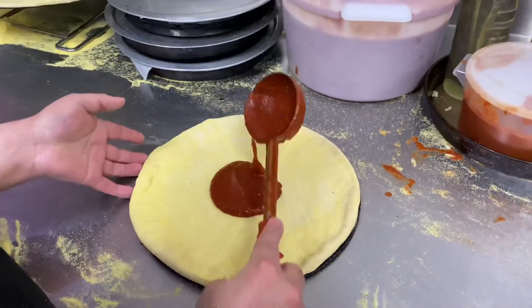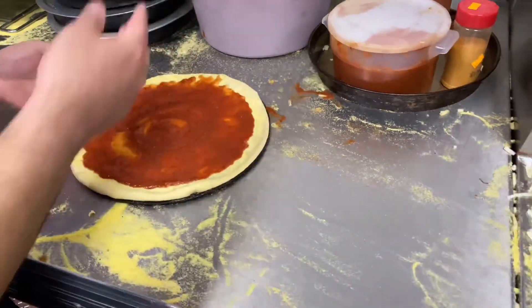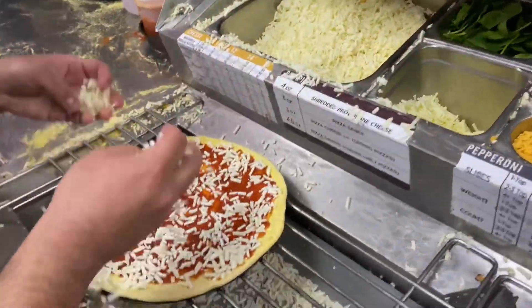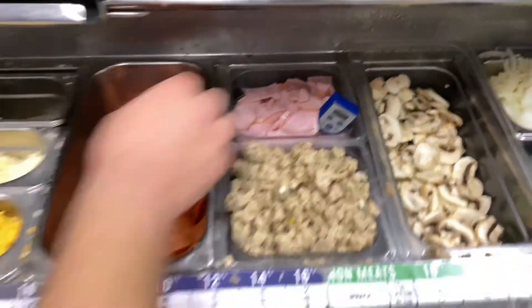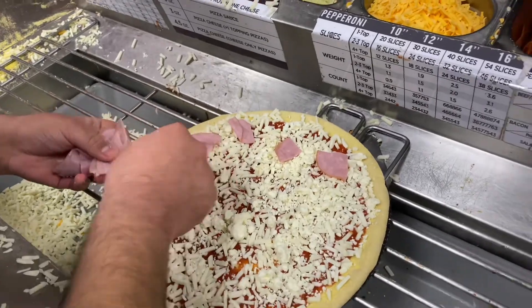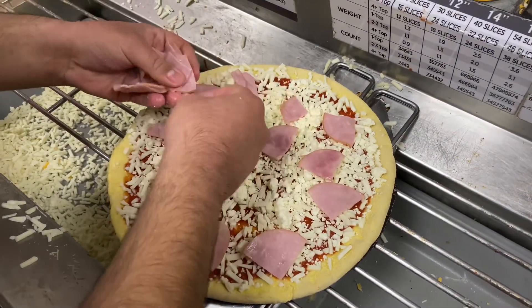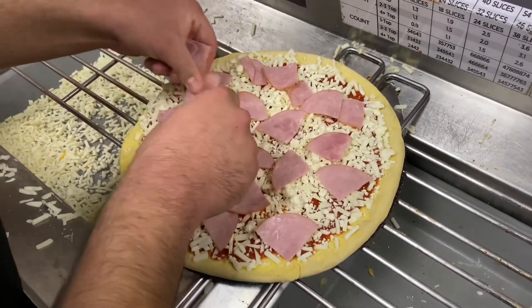We're making a ham and feta cheese pizza on a medium dough. It goes from the sauce to the cheese - we do the right amount of cheese. We've got the feta and we've got the ham. How many pieces go on a medium two-topping? 24. And that's going to go in the oven, and then the rest of them are going to be made. You're welcome, Sebastian, you asked for this. And it goes up into the oven - that's how we make a pizza.